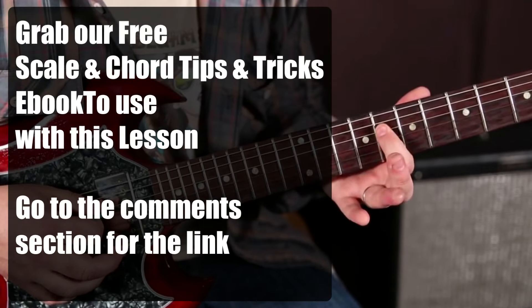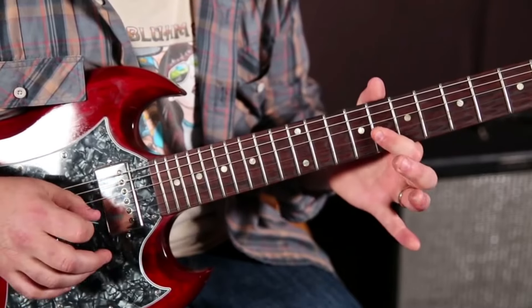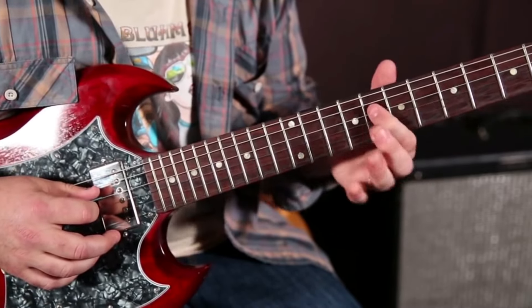So then the 8th fret on the D string, we're going to do the same thing. So you got the 8th on the G natural there, then the quarter tone on the 8th of the D.